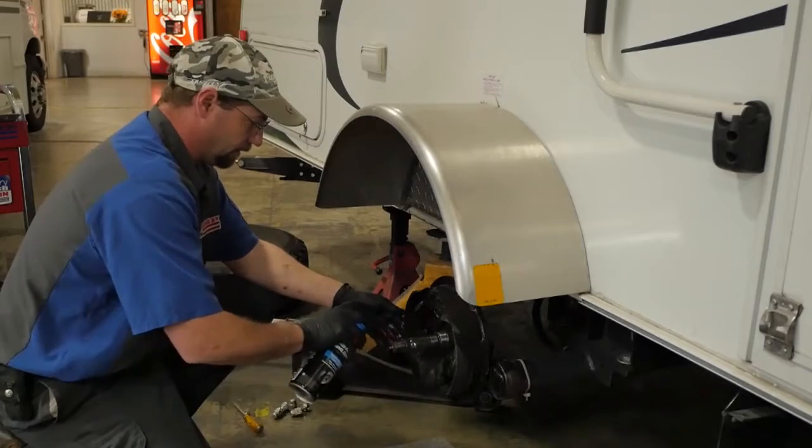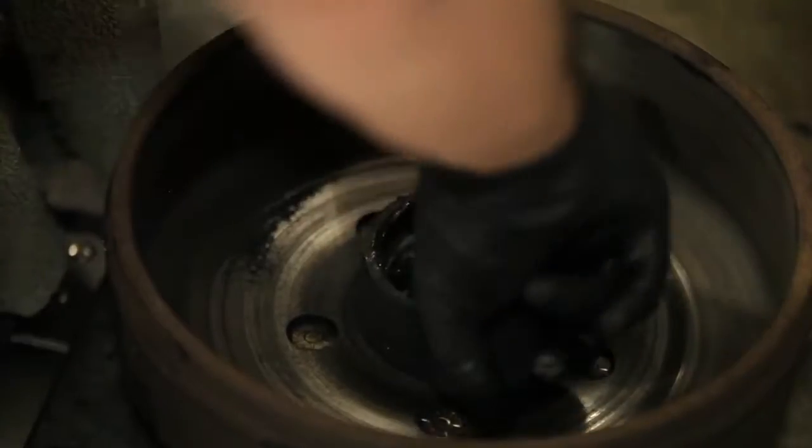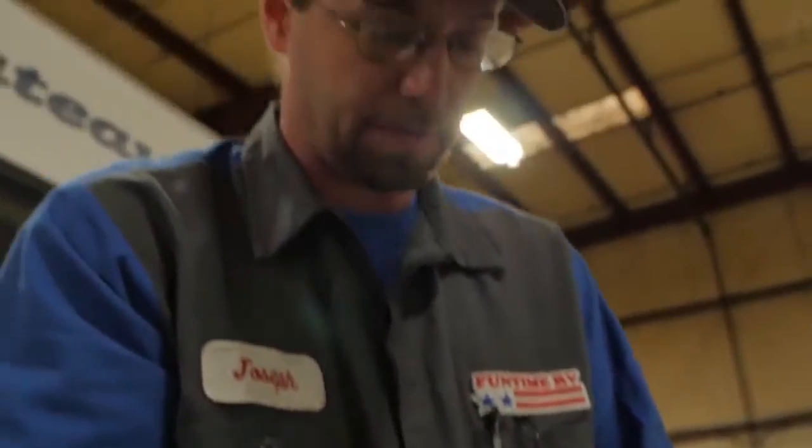Next, the brake components are cleaned and thoroughly inspected. We then remove the old grease seal and inner bearing. The bearings and spindle are carefully cleaned and inspected for any abnormal wear.